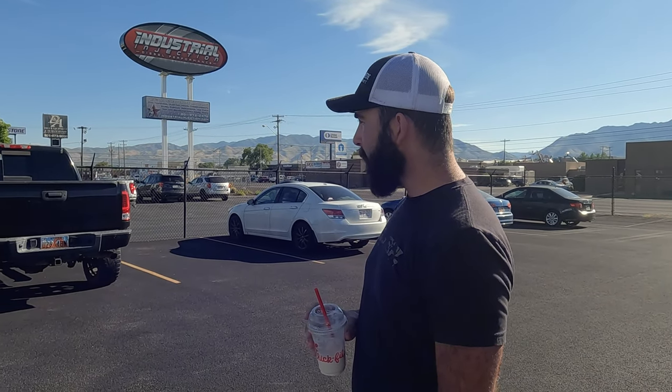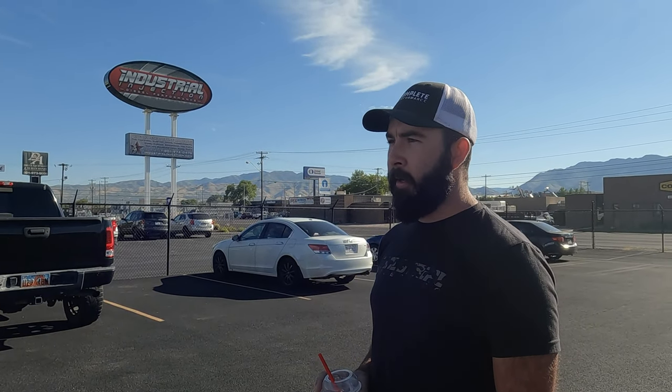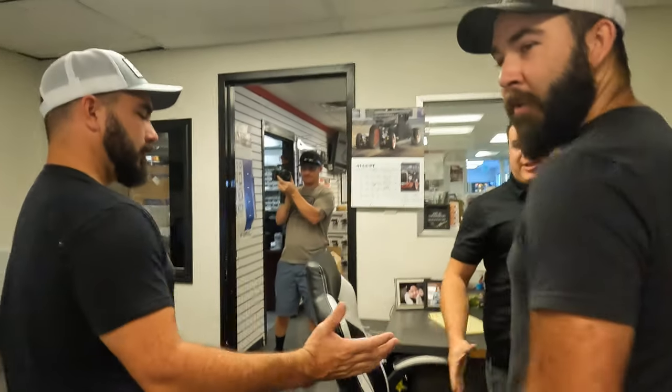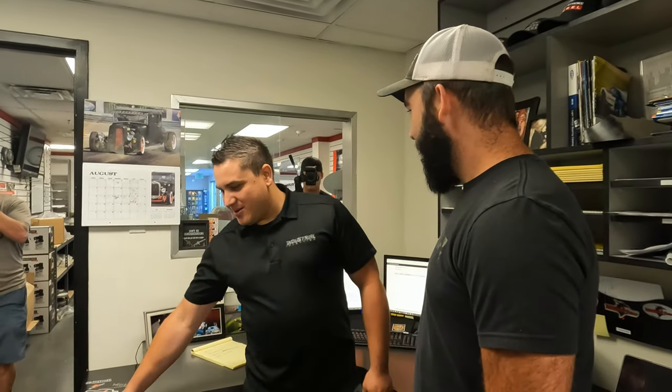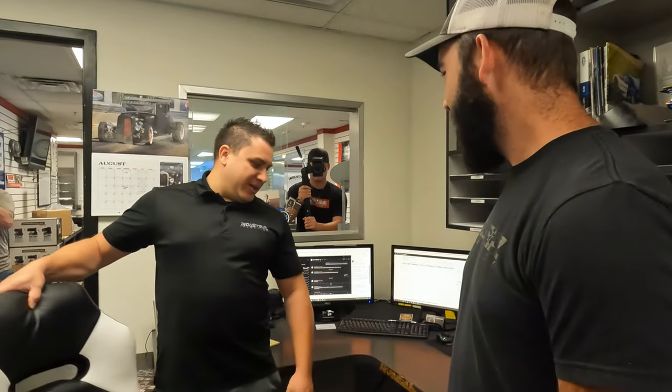We're back at Industrial for a full tour. They've got some special stuff planned — going to run some stuff on the engine dyno. It was a good trip out to Utah.